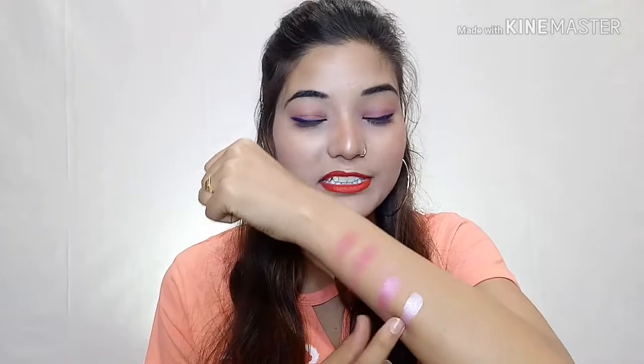It is a total white shimmer — it is very beautiful. You can see the shimmer particles in the shimmer shade. It is very fine and blends very well. You can use it as a highlighter.